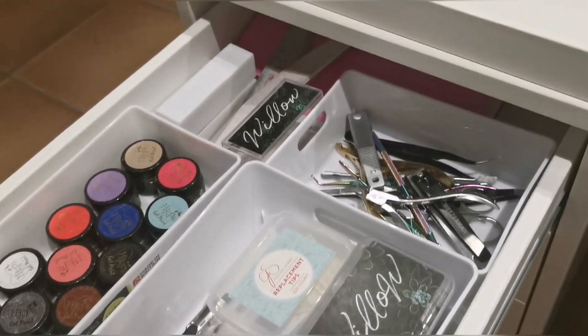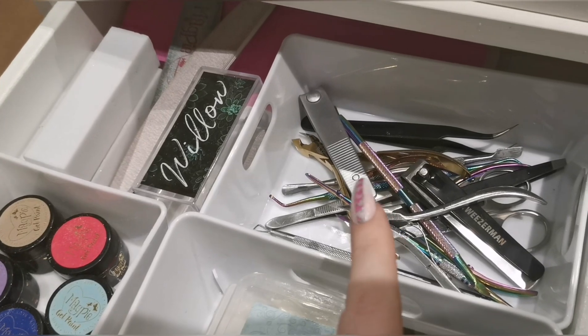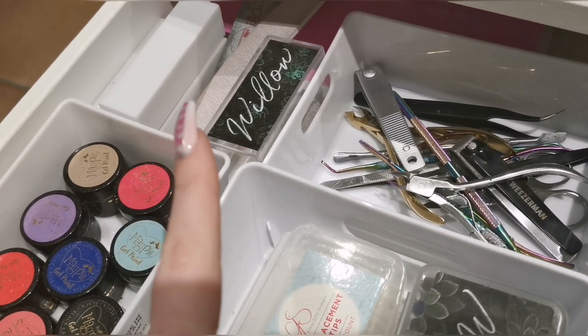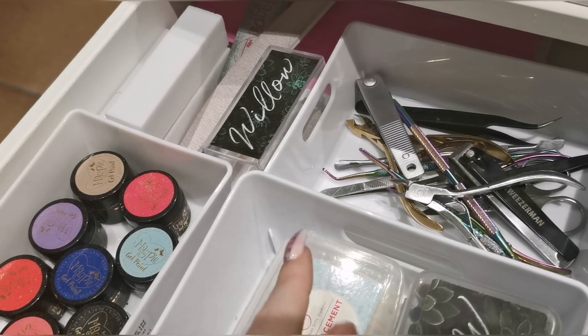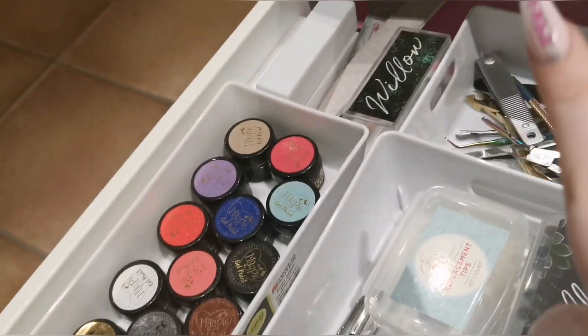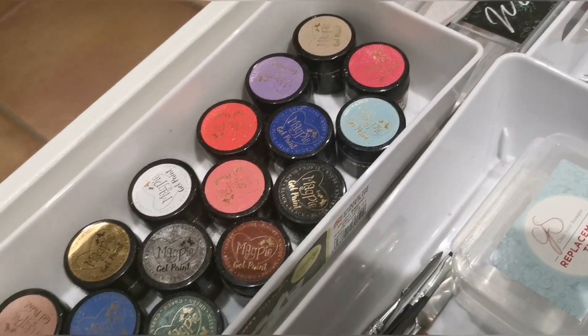It's just nice sometimes to see what's inside the fun places. So here I just have tools and stuff like that — they're all just thrown in there at the moment, so obviously I'm not working. Then over here we've got files and buffers that I use on either myself or practice tips to prep them. I don't use those on clients because every client has got their own.